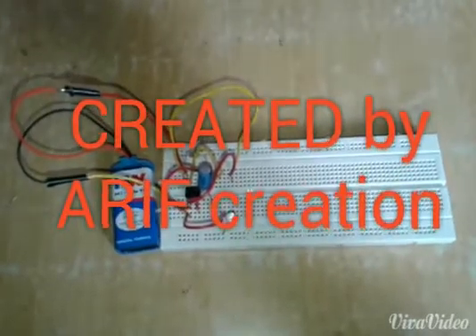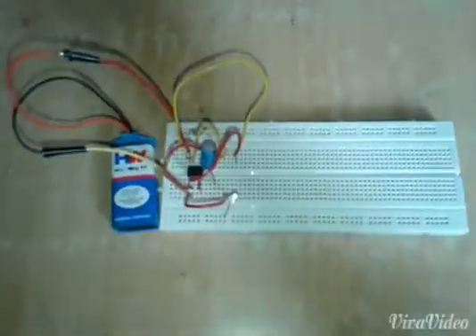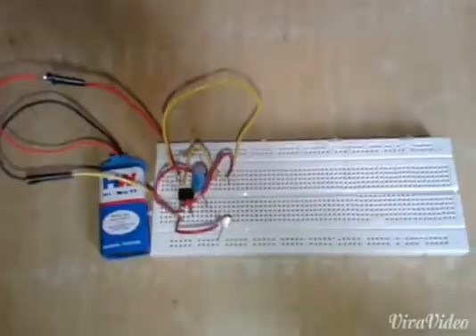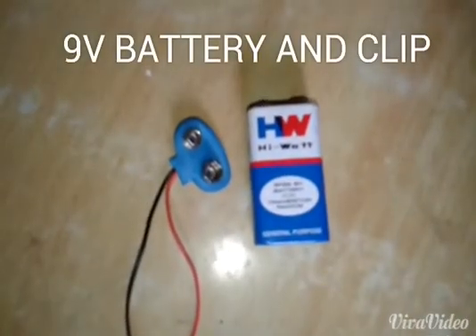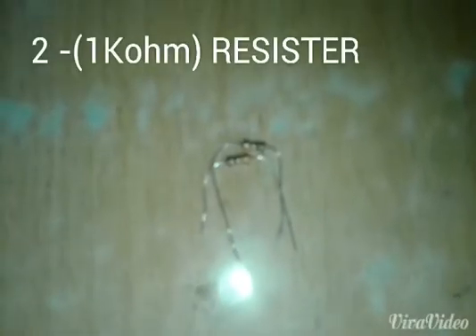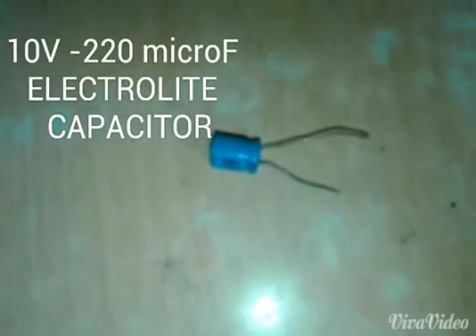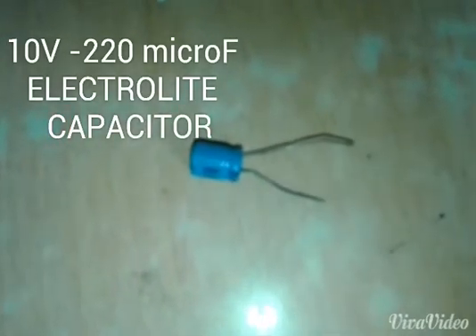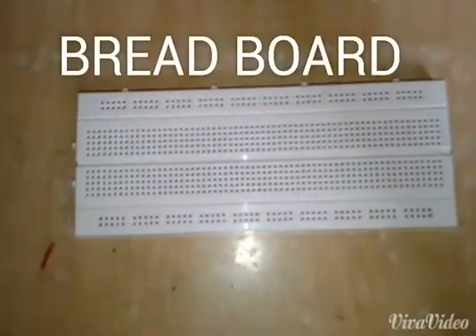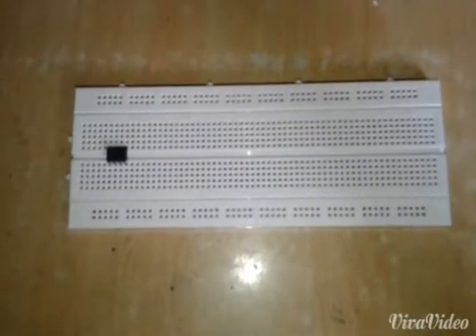In this project of square wave generation using a 555 timer IC, the apparatus required includes a 9-volt battery, a 9-volt battery clip, an LED, two 1 kilo ohm resistors, one 10-volt 220 microfarad electrolytic capacitor, a 555 timer IC, and a breadboard.